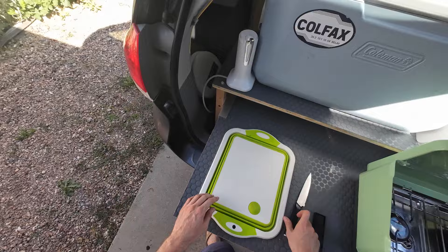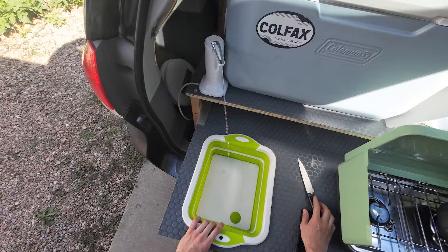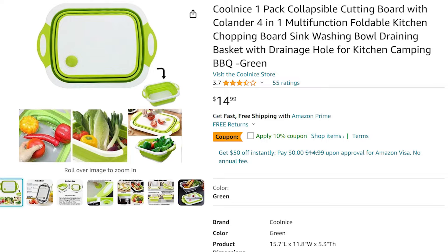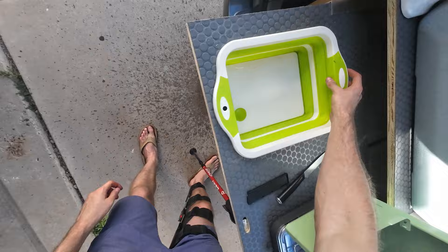Next to the stove top we have a cutting board that you can pop down into a full size sink with running water. For just 15 bucks, this is probably my favorite product in this build for how cheap it is and the value it adds to your camper setup. Check out the description — I'll add a link to this and all my favorite products from the build.